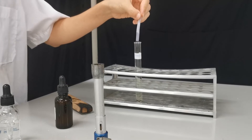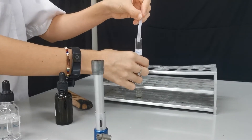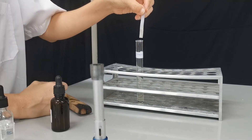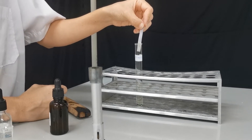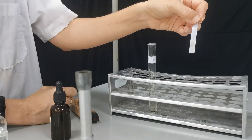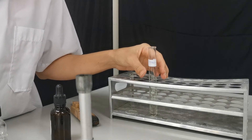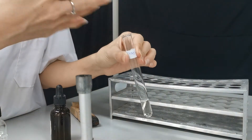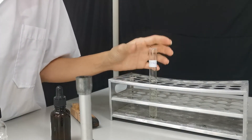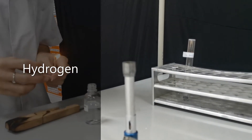We put the blue litmus paper at the tip, and you can see that the blue color turns white — this means that the gas bleaches the litmus paper, and that is the test for chlorine gas. If you smell it by wafting it under your nose, you can also smell that characteristic swimming pool smell. The next test we're going to do is a test for hydrogen gas.